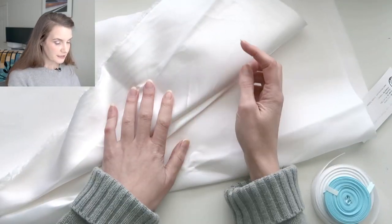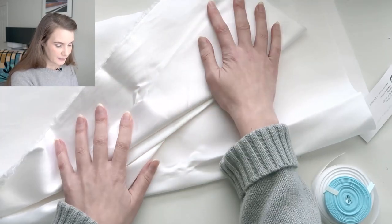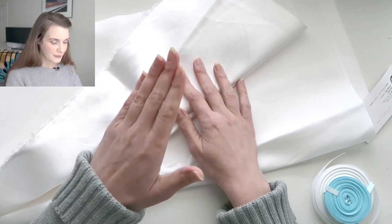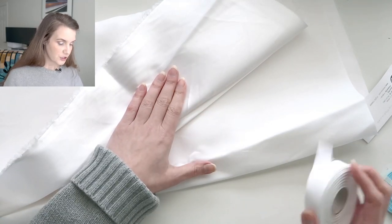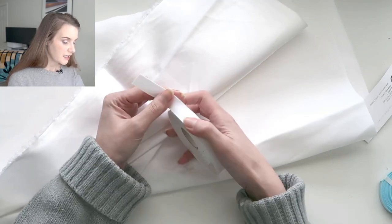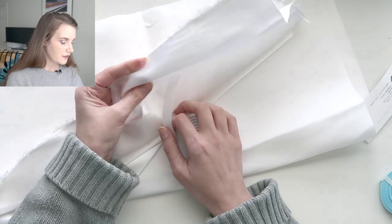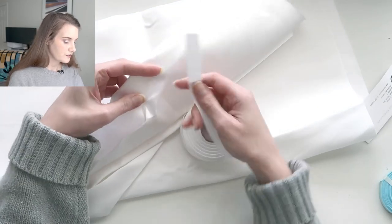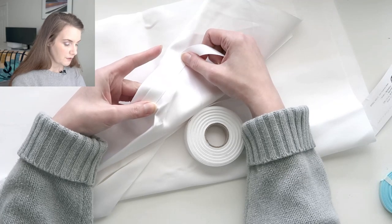I'm going to be using a free corset pattern and I will link it down in the description box below because I cannot remember the name of it right now. So it's going to be a single layer corset, and I'm going to do a sort of seam-stitching method with twill tape on the inside for the boning channels — the seam allowance of the Coutille will form the boning channels themselves and then the twill tape goes over top to cover up all the raw edges.